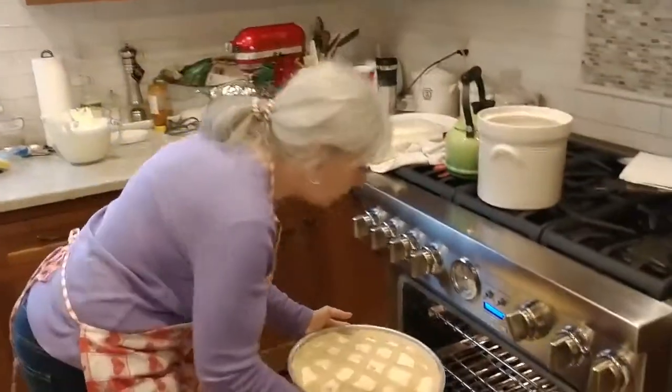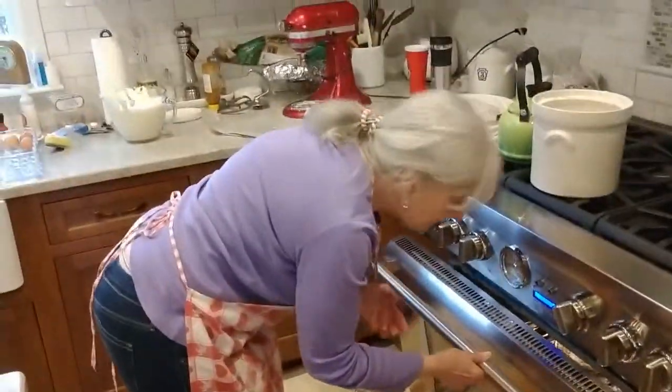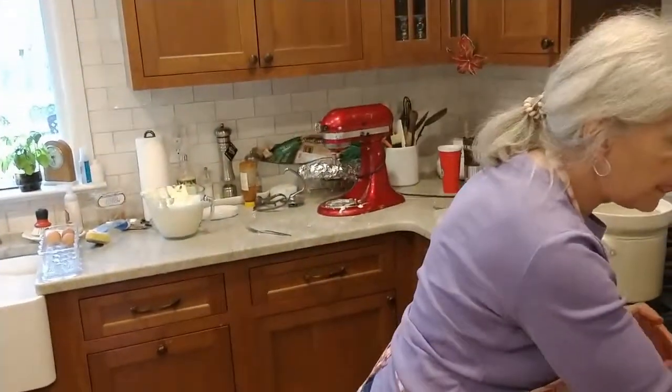How long in the oven, Janice? I think an hour. So you know what? Let's sit down and have a cup of coffee. Sounds good. Amen.